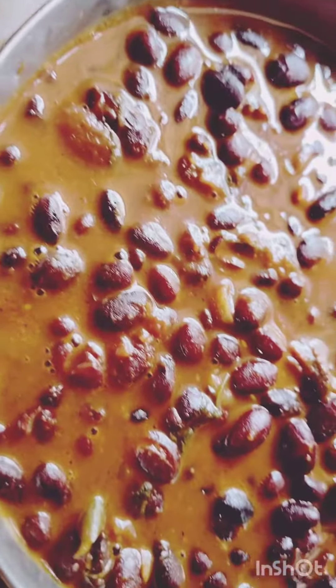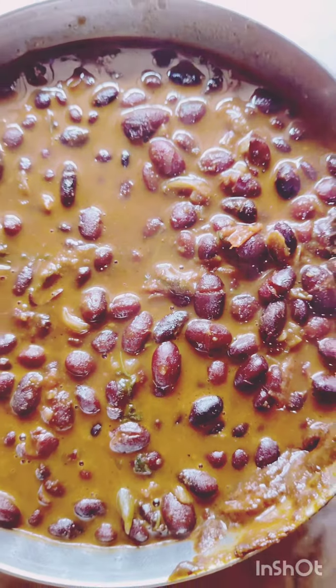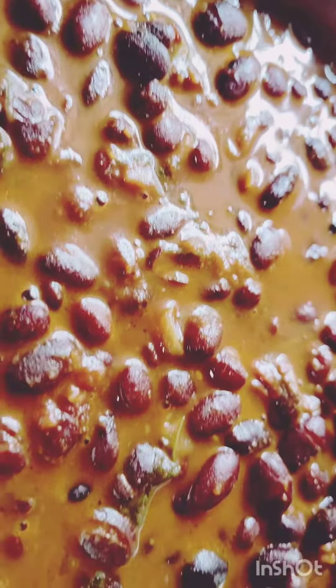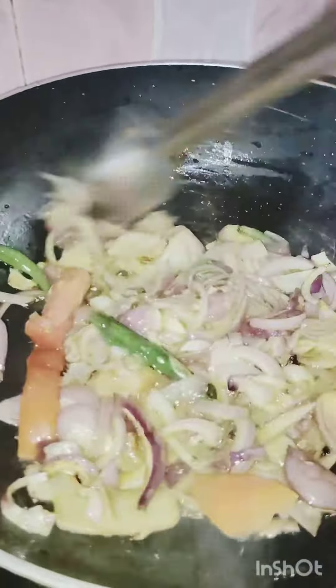Hi friends, welcome back to my channel. Sushama Dhara Kitchen is coming from the beginning of the video. We have a very small recipe that we can share. We will see the recipe — there is a link in our description box. Today we have a very small recipe.